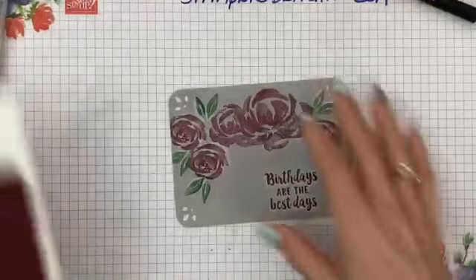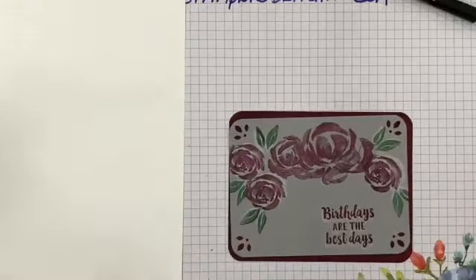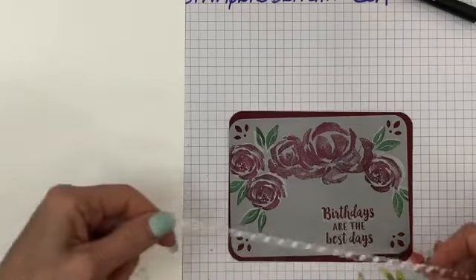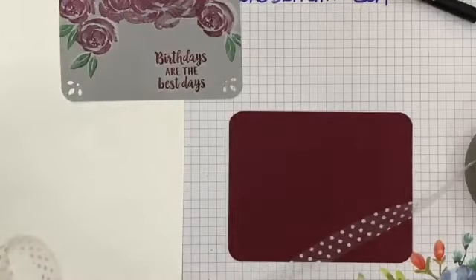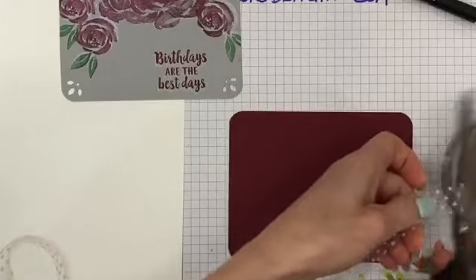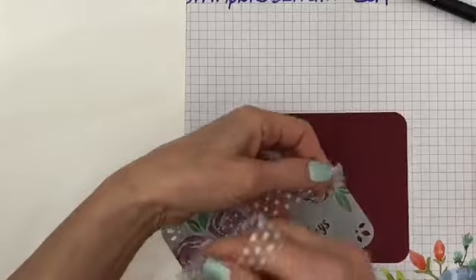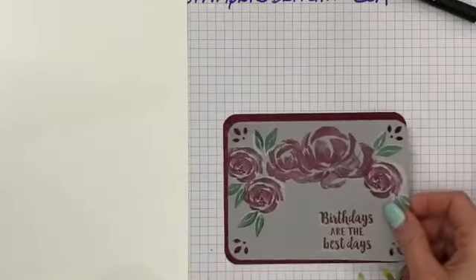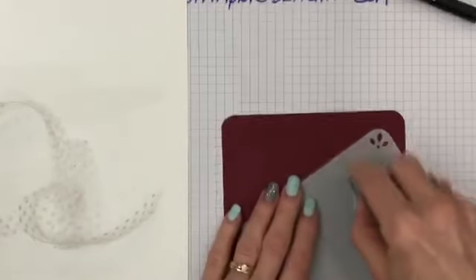Now let me bring in my card base again and the other pieces. I'm going to go ahead and layer that right here. Let's see which ribbon I want to use — I love this ribbon. I'm going to grab this ribbon. I use this one for a lot of cards because it's the right width — wide enough and thin enough to do a nice bow. I'm going to tie a bow around here. Let's do the bow around the card layer — I'm going to glue it down first.